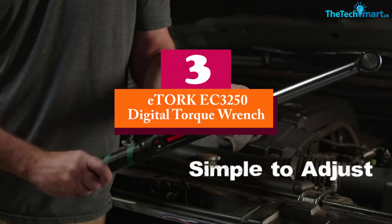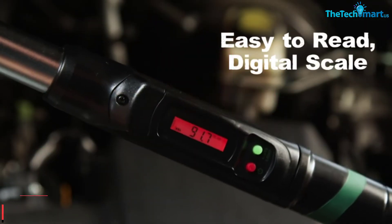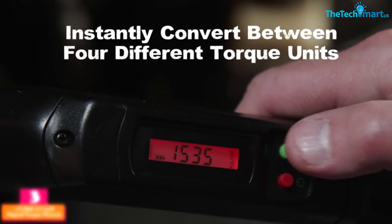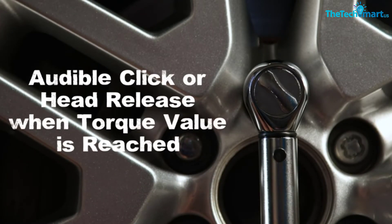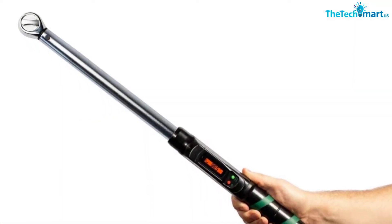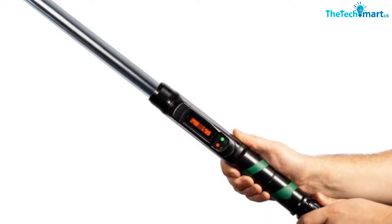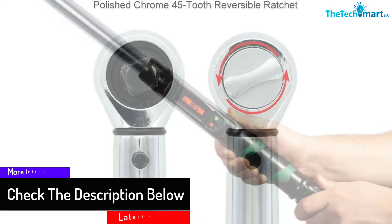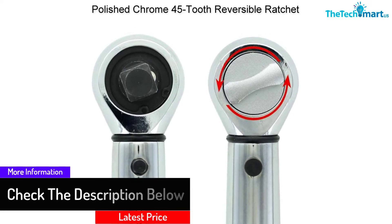At number 3, we have the eTorque EC3250 Digital Torque Wrench. Many handymen face the classic dilemma — there are too many tools you need and not enough money to go around. If you're a budget buyer looking for the best digital torque wrench for the money, that would definitely be the eTorque EC3250 Digital Torque Wrench. We loved the accuracy — this wrench is accurate to within plus or minus 3% in a clockwise direction. It's user-friendly too, as it can click or release when the given torque is reached, and we love the value of the lifetime personal use guarantee.